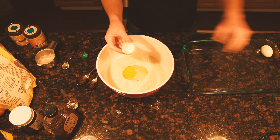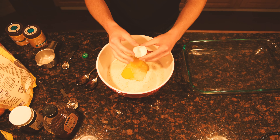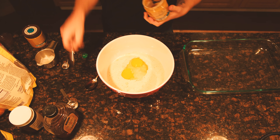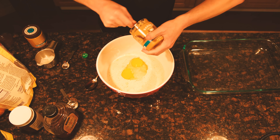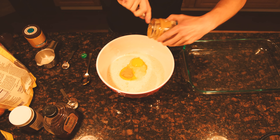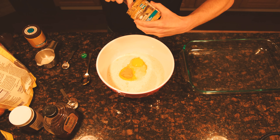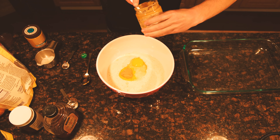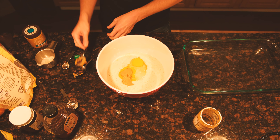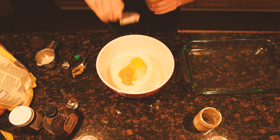I'm putting two eggs in. Then we are doing three tablespoons of almond butter. I'm using two spoons so I can scrape the almond butter off the first spoon, so you will dirty a lot of spoons. This is also where I ran out of almond butter and had to open another one — again, I was very prepared.